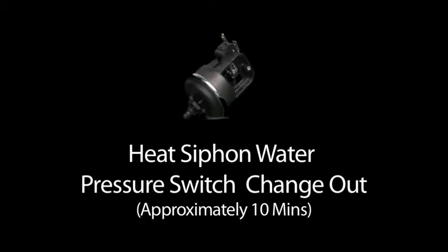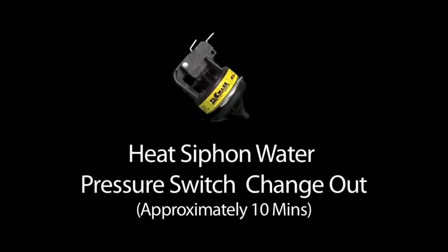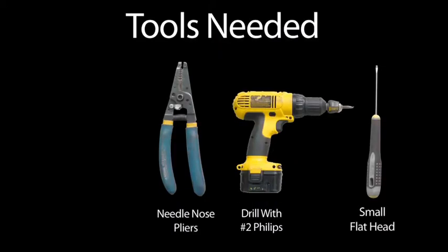Heat siphon water pressure switch change out. You'll need a phillips head screwdriver, a small flat head screwdriver, and needle nose pliers.